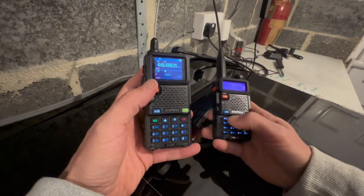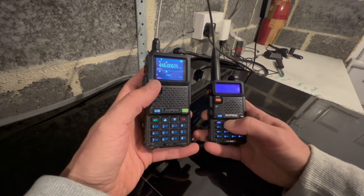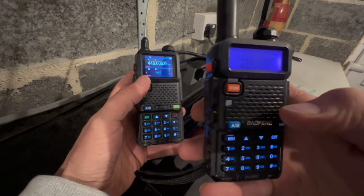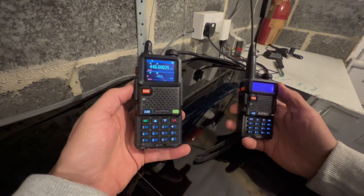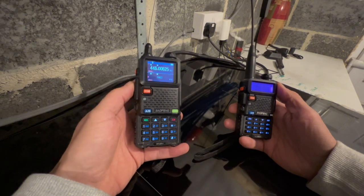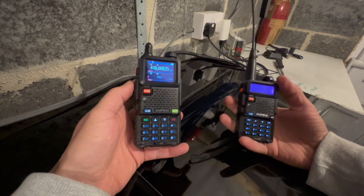So we'll set that on this radio — 446.09375. Give it a quick test: transmit from the UV5RH, and we are receiving on the UV5R. Transmit back from the 5R to the 5RH — it works in both directions.